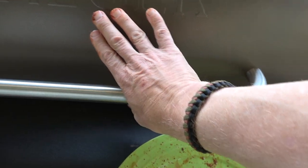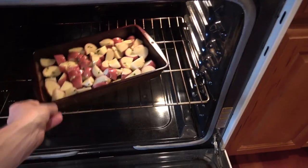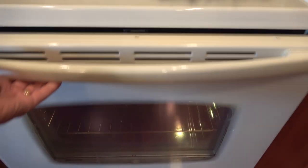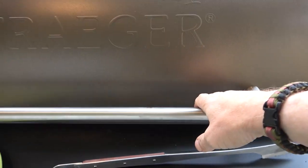My wife is not only filming but she is making rosemary potatoes. I think we're ready — fresh bison heart, simple, easy, delicious. Let's see.